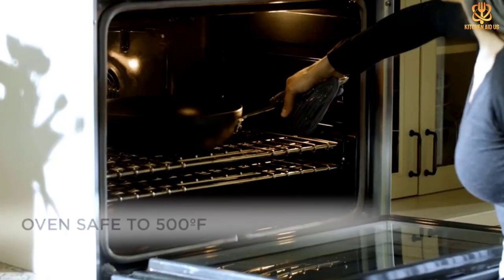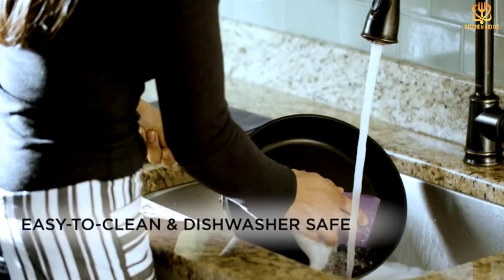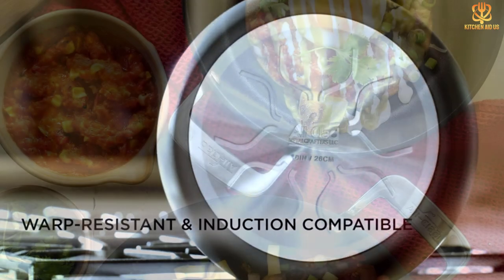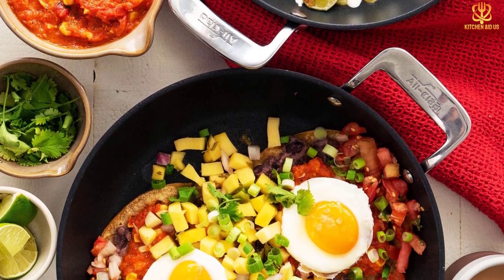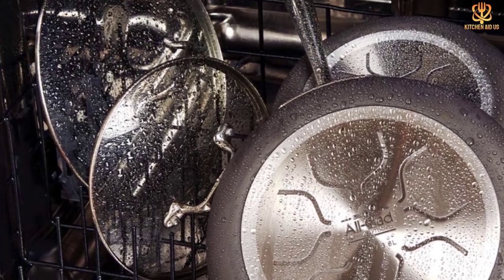A stainless steel base keeps the pans from warping and makes them suitable for use on induction cooktops. The handles are stainless steel, designed for a comfortable grip, and are riveted onto the pan for security. The pans are oven safe to 500 degrees. While they can be washed in a dishwasher, handwashing is recommended. Lids are not included.